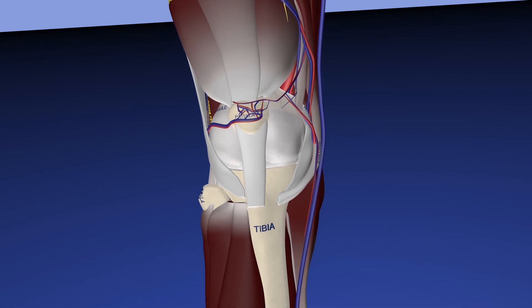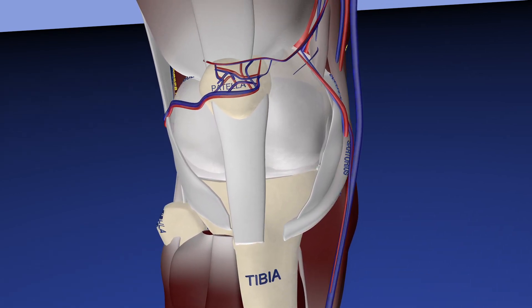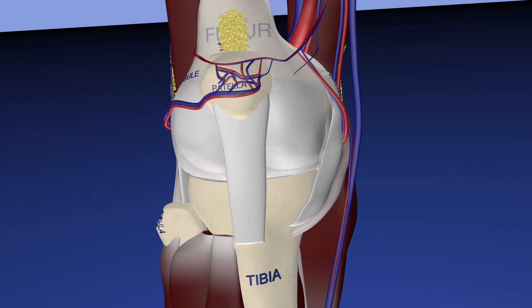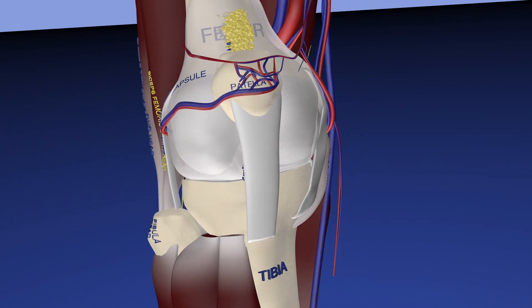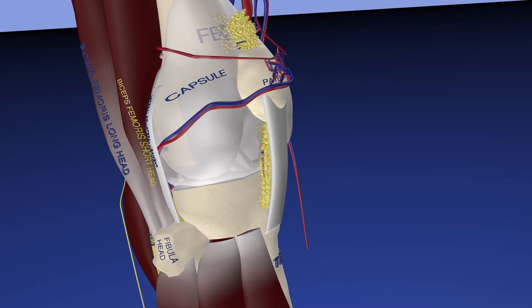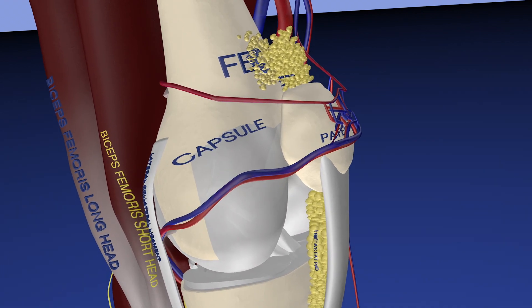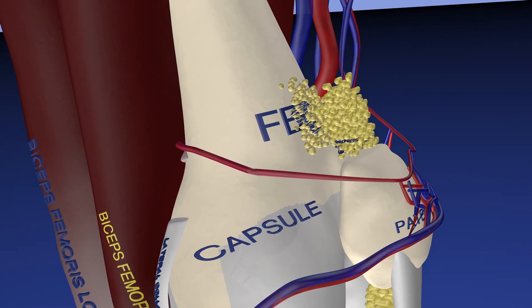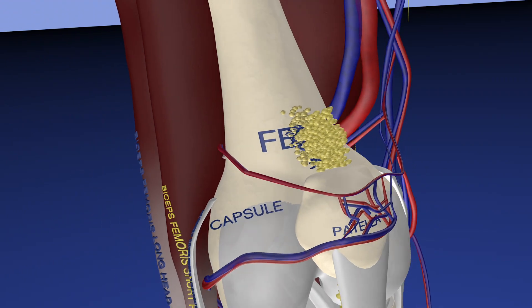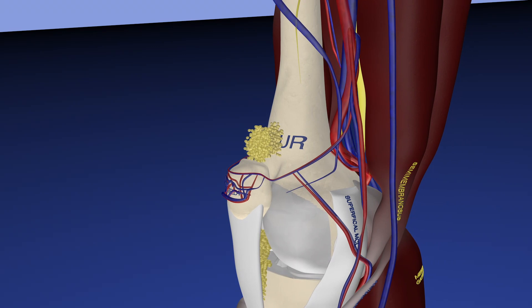Now we're going to focus on the anatomy involved in this patient's condition. Here's essentially a normal knee, looking at it from an anterior perspective. Now we're removing the anterior musculature, and what remains is essentially the quadriceps fat pad as well as the prefemoral fat pad. And now we're removing the capsule and going down to the bone, again looking at the fat pads.